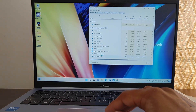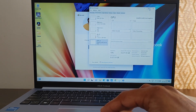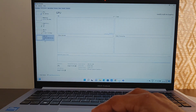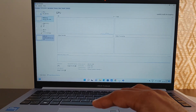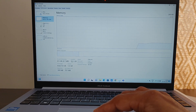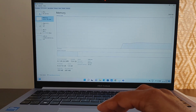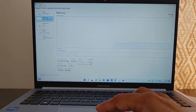In the Task Manager Performance tab, you can see the GPU now shows Intel Iris Xe — before adding the RAM it was showing Intel UHD Graphics. The memory shows 24 GB total, both slots are in use, and both are running at 3200 MHz. The RAM addition to the Asus VivoBook is now complete.